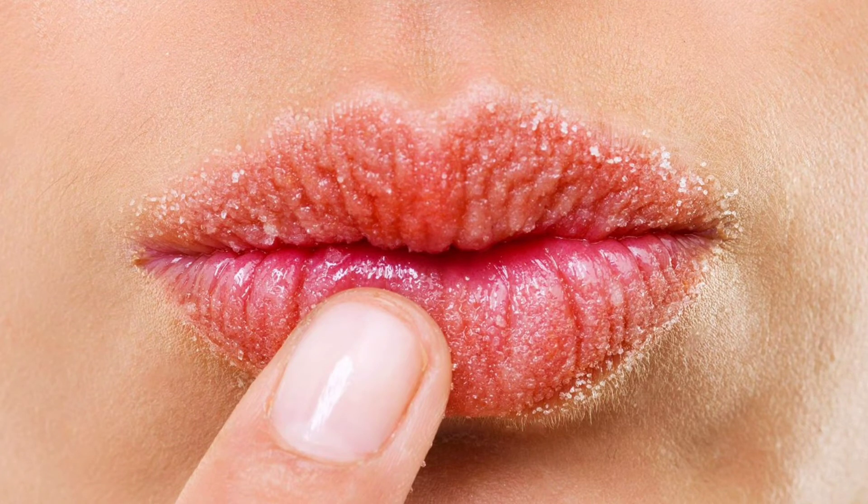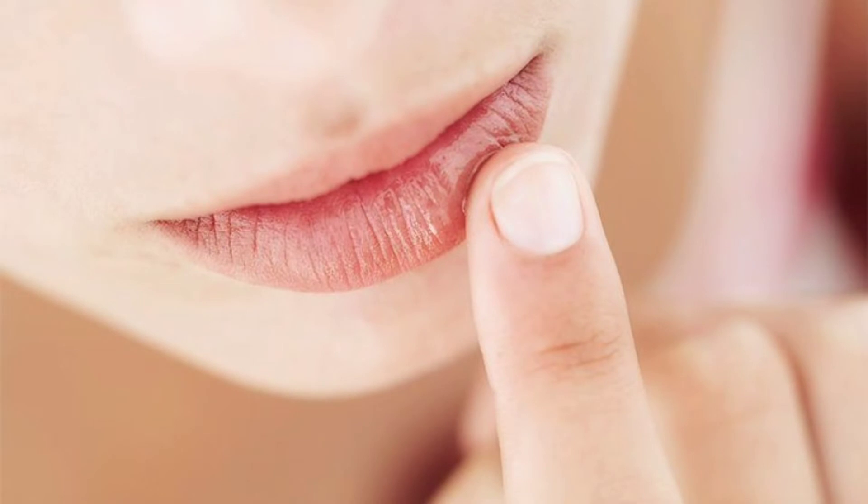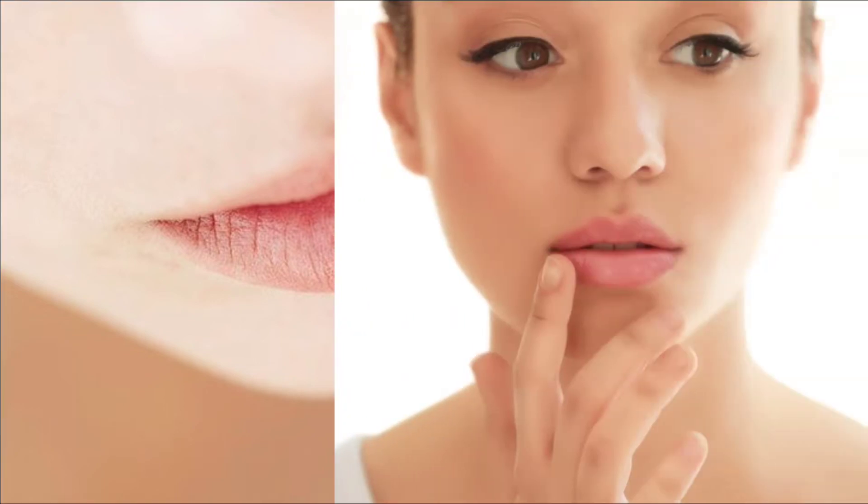Hi friends! It's a video that is becoming very interesting. How many of you have done a dry eye? The skin is a dry eye color. I'm going to be a very soft color, a very natural color.